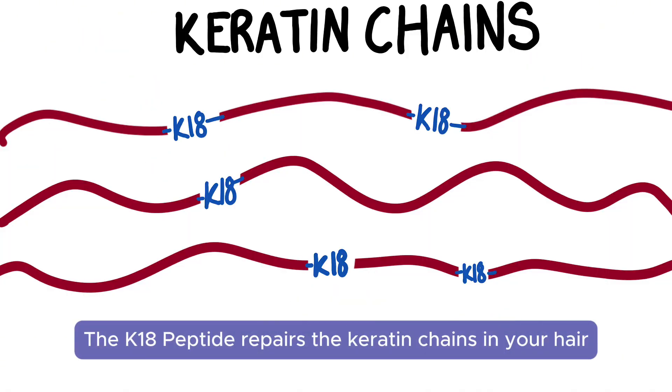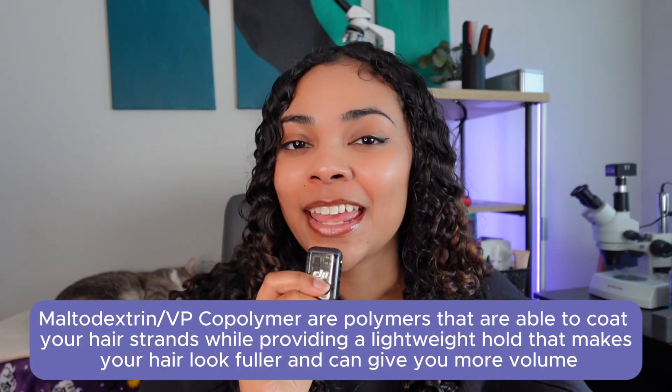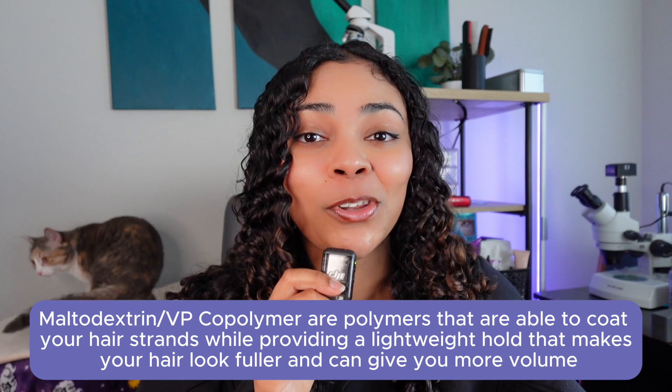The important ingredients for the Astrolift are not only the K-18 peptide, but also an ingredient called maltodextrin VP. The polymers are able to coat your hair strands while providing a lightweight hold, which makes your hair look fuller and can give you more volume. If you're interested in the other ingredients in the product, here they are.